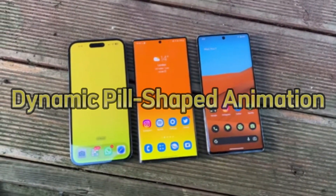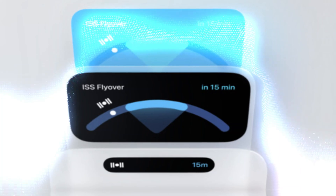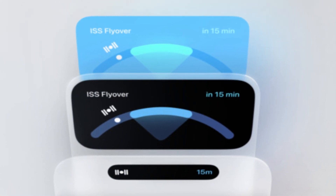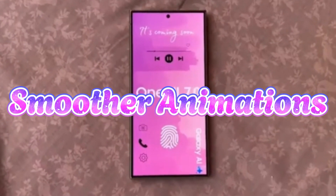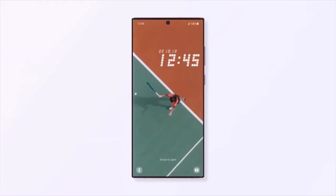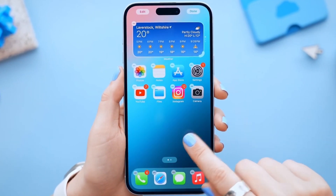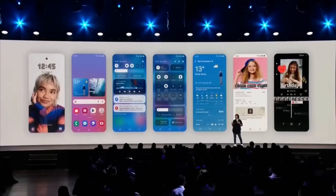Dynamic pill-shaped animation: There's a new pill-shaped element at the top of the screen that can display information from various apps, such as timers or ongoing activities. Samsung is also focusing on smoother animations — you can expect quicker app opening and closing, and even interruptible animations, which means you can cancel an action midway.